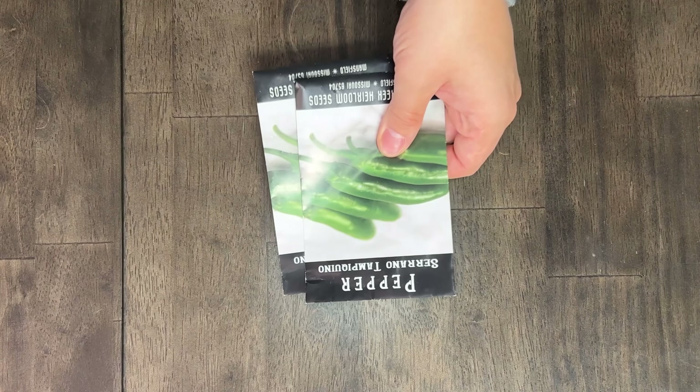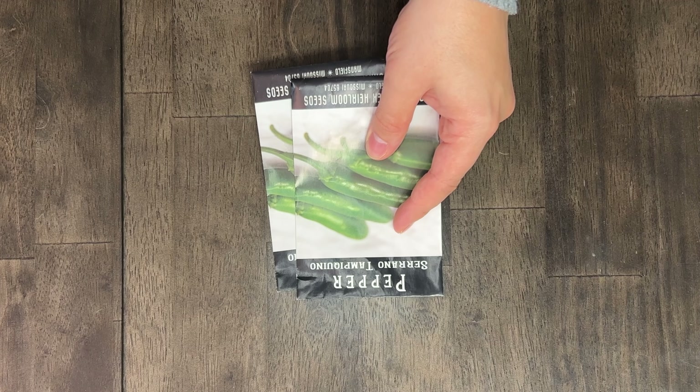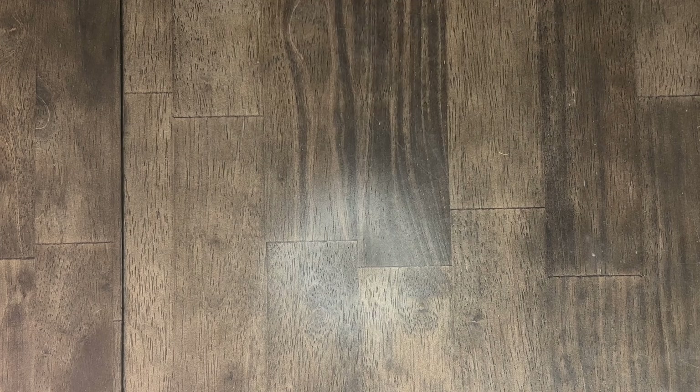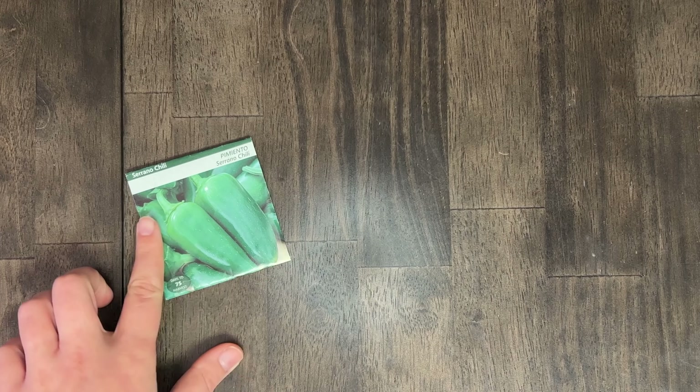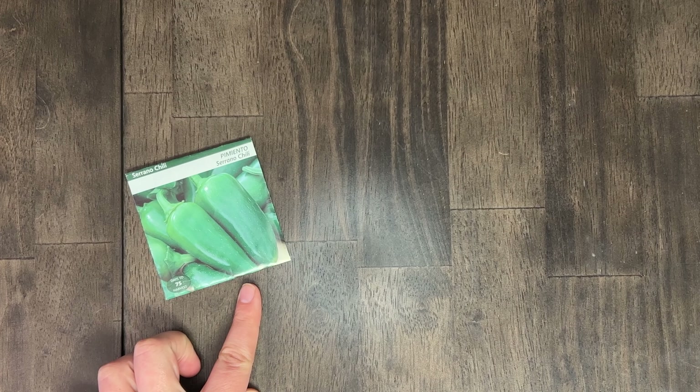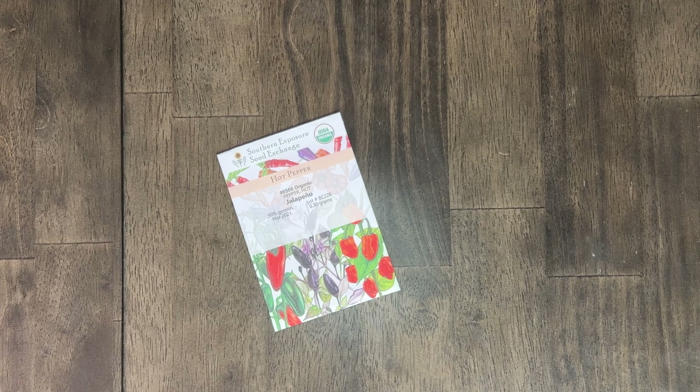We are changing our mind on the serrano. There's another variety we're going to try instead — it just says serrano chili pimento. It looks like they're going to be bigger, because those tiny ones are such a pain to process. Next we've got a plain old jalapeño — love jalapeños, yes. Jalapeños are our most used pepper, and then the lemon drop — we put that in everything.